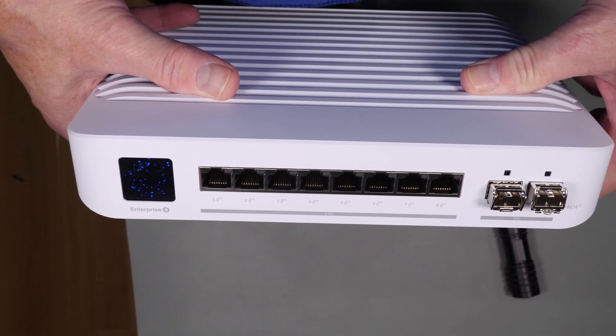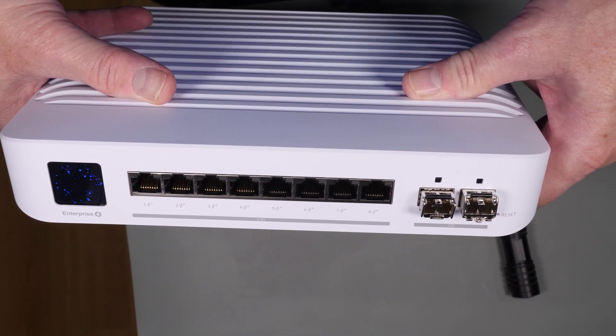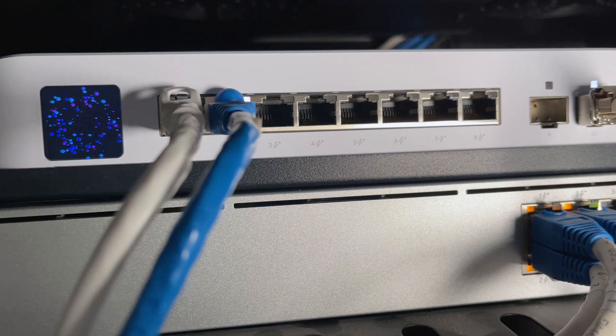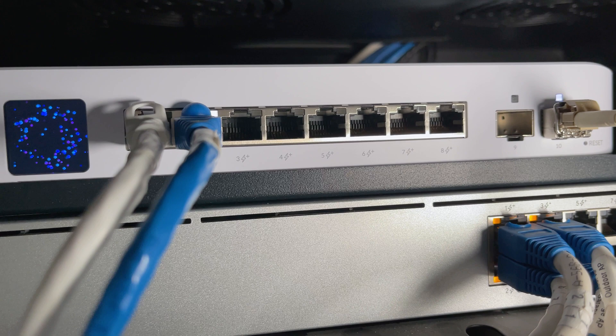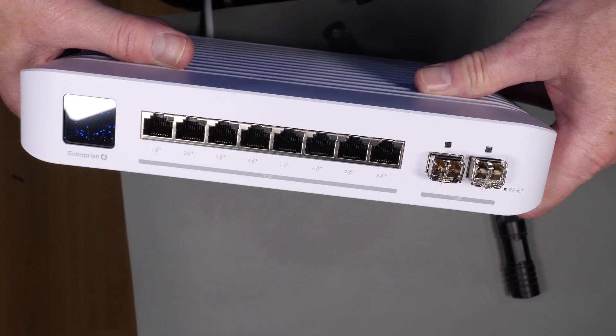Being a non-rack-mounted device, physically looking at this switch you'd assume it would be a passive device — however it isn't. It actually has active cooling, though in my testing I only saw it come on once and wasn't really able to hear it unless I had my head right next to it. I've been running this switch for weeks now sitting on a shelf in an enclosed rack, and to the best of my knowledge the fan hasn't come on once.